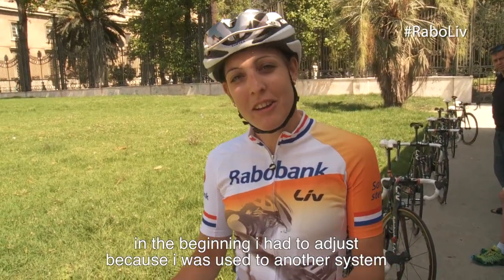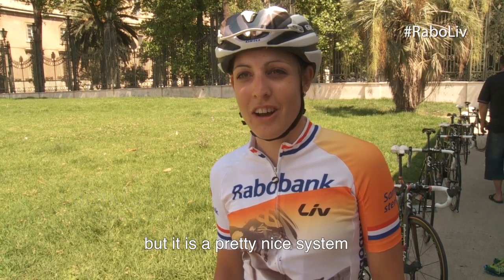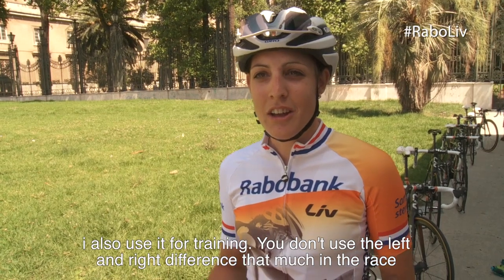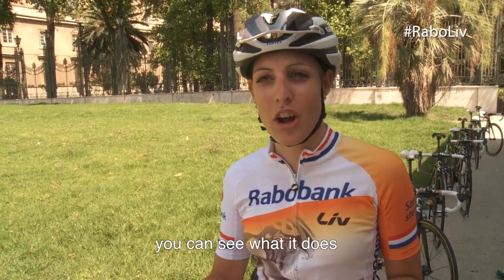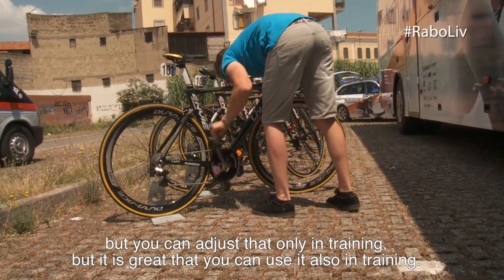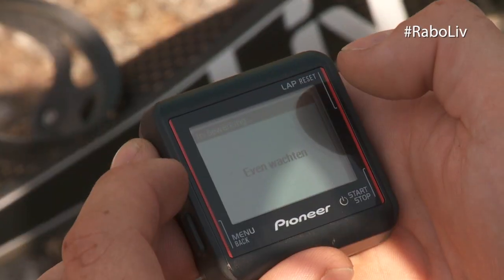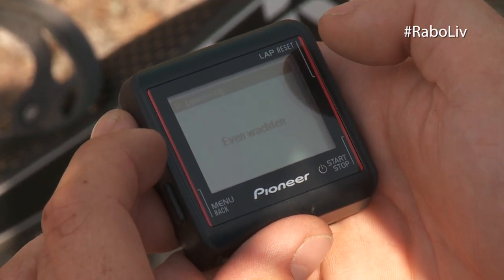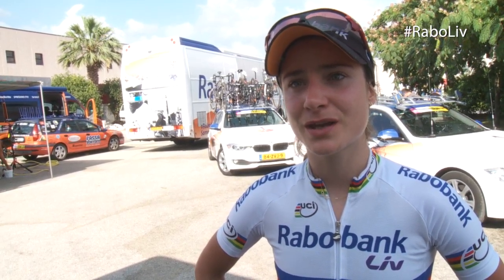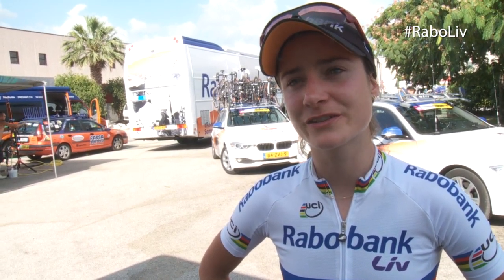In the beginning it was a bit of fun — I was used to a different system and different things worked. You can use the info for training. Out of the races you get a lot of good information, and of course in the team you discuss it with the trainer and you use it for improvement.